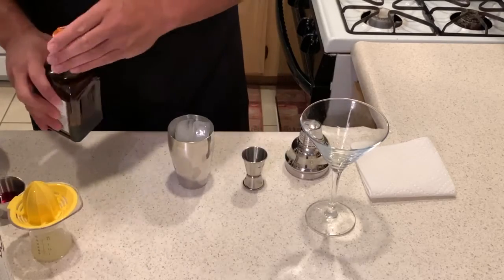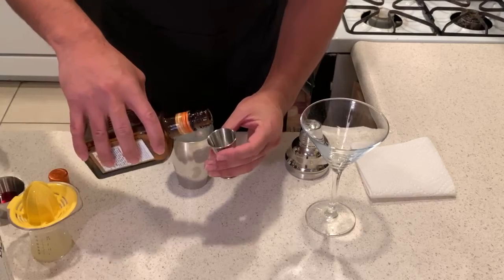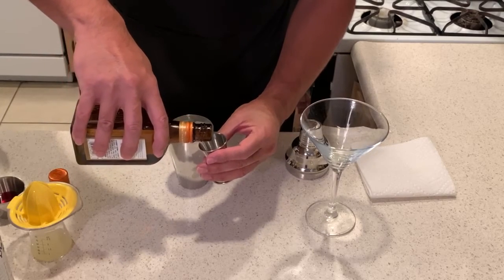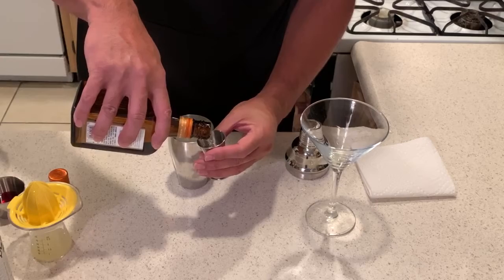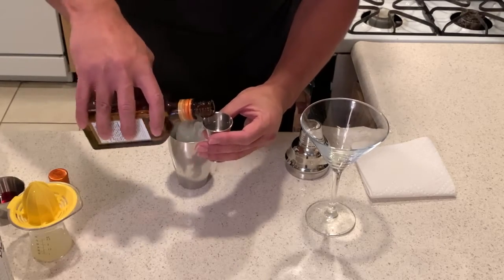I'm going to add 3 quarters of an ounce of Cointreau. Instead of Cointreau, you can use triple sec if you like. Cointreau tastes better, but triple sec is about half the price, so 3 quarters of an ounce.